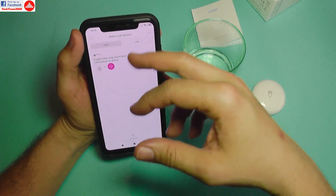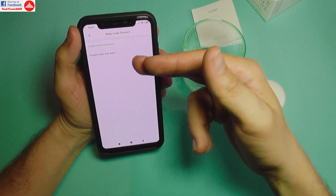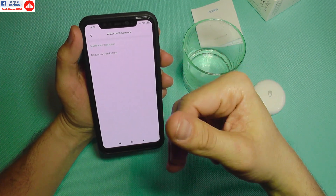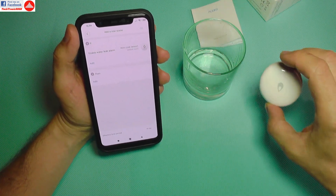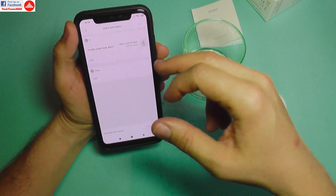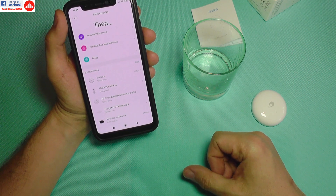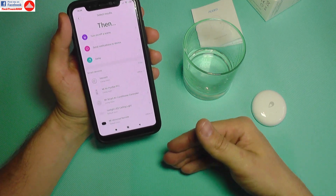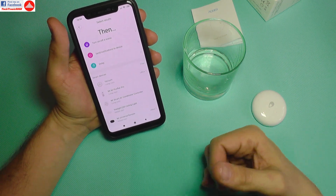So in terms of app options, there's enable water leak alarm and disable water leak alarm — nothing more, nothing less. But it can control almost all of my installed devices. As I mentioned, you can add other things like programmable outlets.